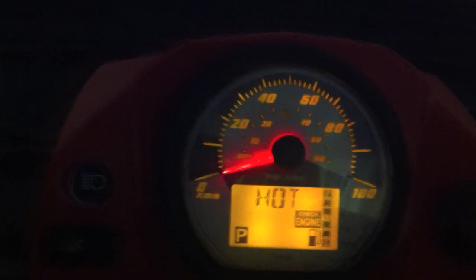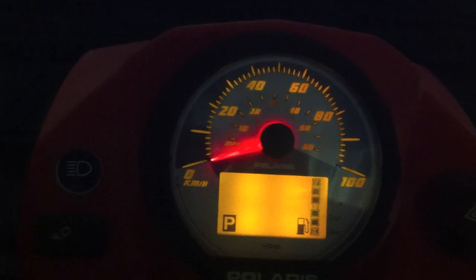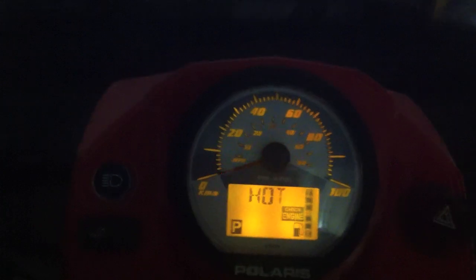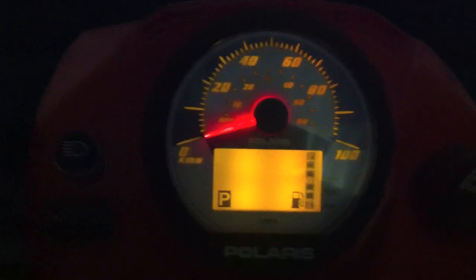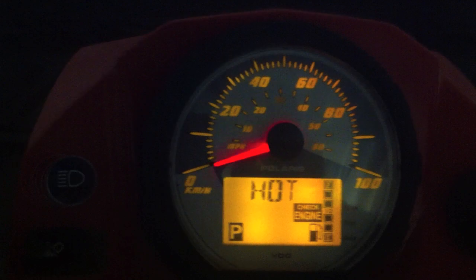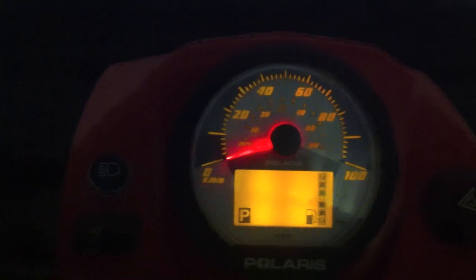Then it says 'hot check engine.' I'm not sure what it could be. I've checked the coolant level, there's water in there. I don't know whether there's a wiring fault. Apparently there is a recall on this model — I'm not sure whether that's what's causing the fault.